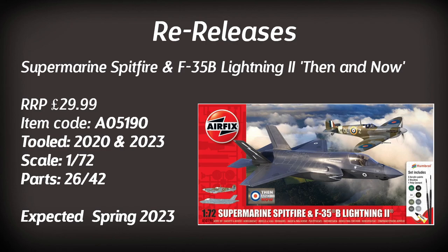Now let's move on to the Vintage Classic range. These are old toolings from before Airfix was owned by Hornby — anything before 2010 is now considered a vintage classic. It's a really good range because it doesn't give you false hope — you go in knowing exactly how old the kit is and what to expect.